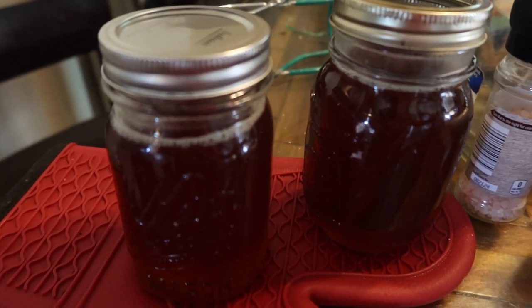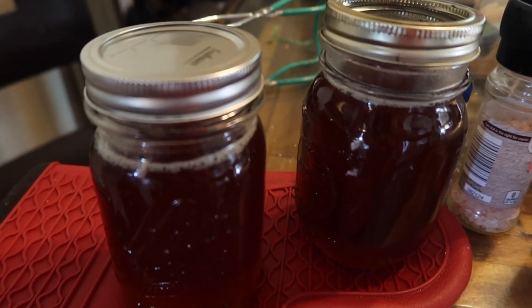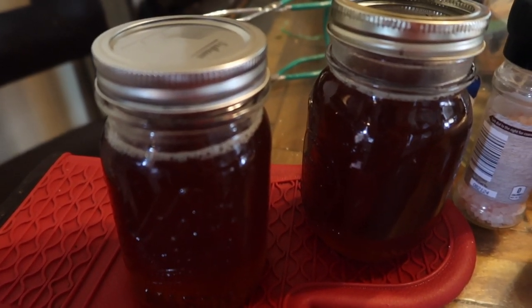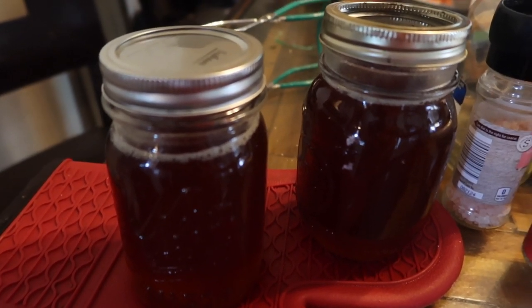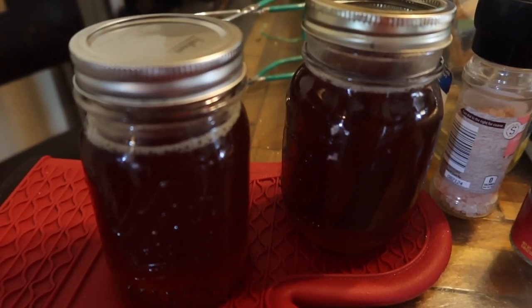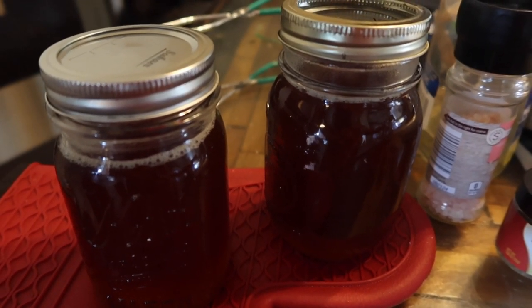Sorry I've been bad about picking up the camera lately — hopefully you guys understand. It's a fairly simple recipe and it tastes very good. Also optional: you can add a tablespoon of vanilla extract. It makes it taste a bit more vanilla-forward, but it's delicious either way.